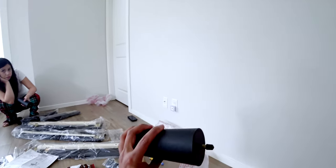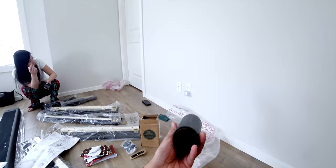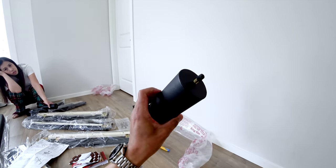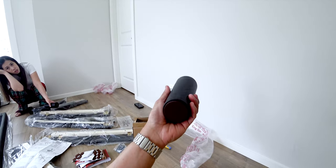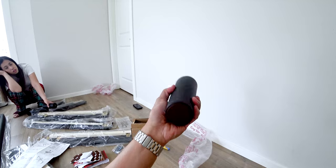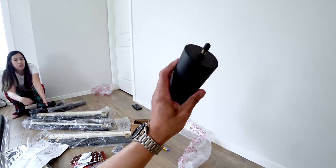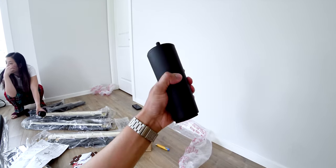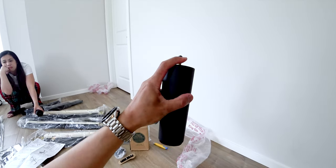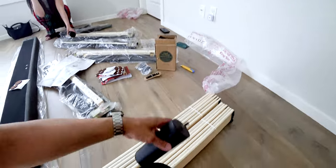So we are putting on the leg of the bed, and we do notice that this thing is completely made of plastic. I thought it would be made of wood or cheap wood at least, but this thing is just — I don't know. I'm not sure about the long run when it comes to how this thing will hold up, because it's just straight up plastic.